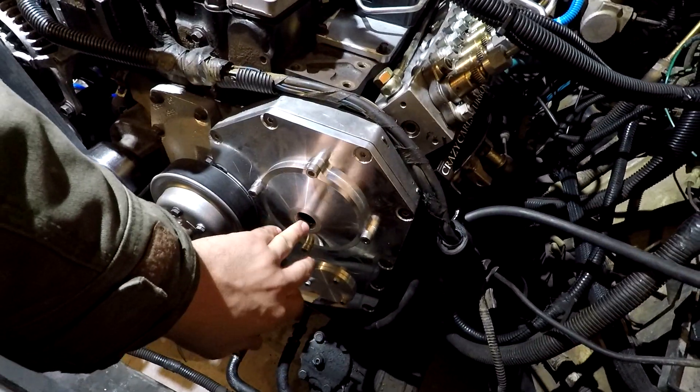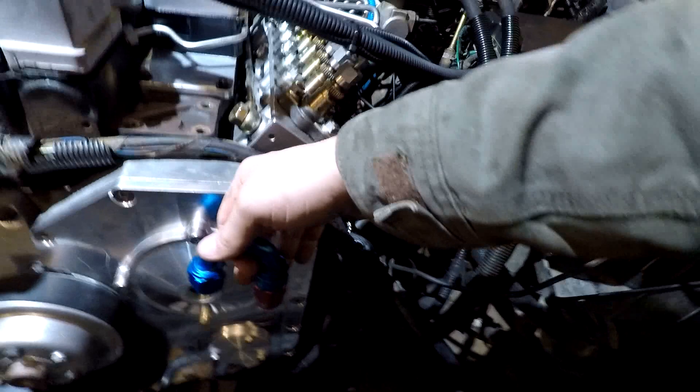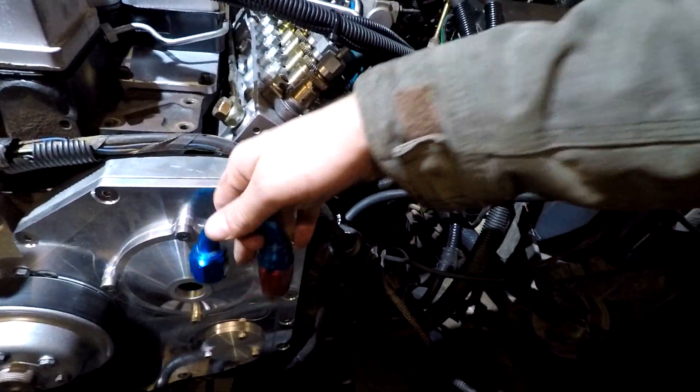The last thing left to do is the vent for the front of the engine — it's going to come out with a 180-degree fitting, and our fittings will be here tomorrow from the speed shop. We're going to come up with a 90 and go straight up — this will be the engine vent tube.